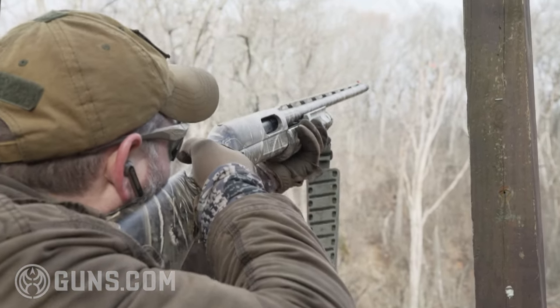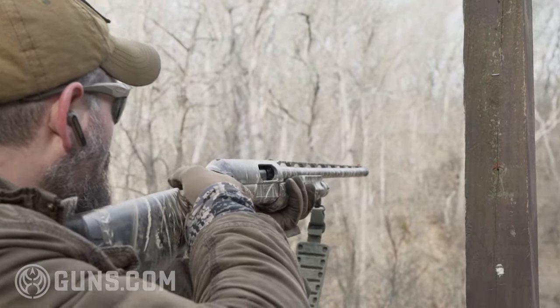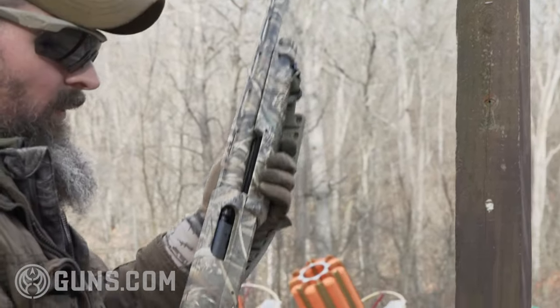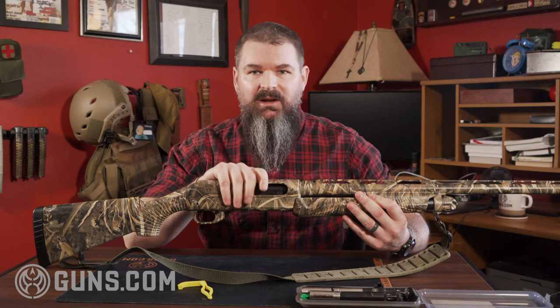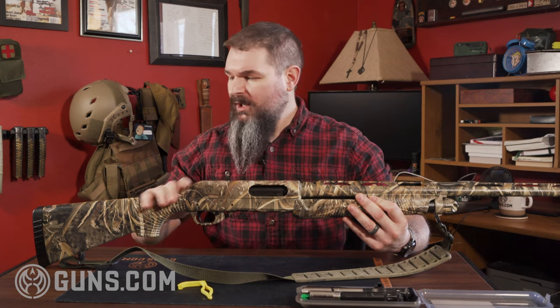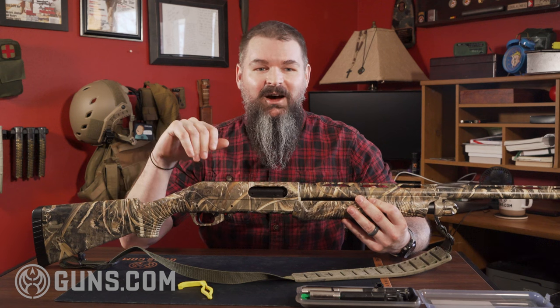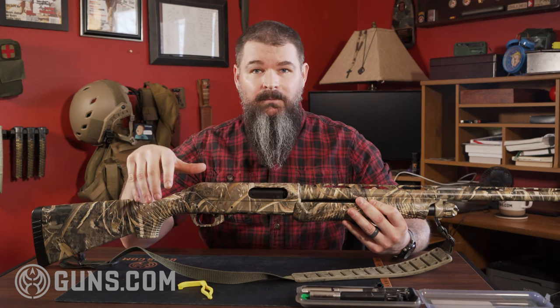When you pick it up, the whole system is built around a fiberglass sort of pattern molding that's inside of it. When Benelli released this back in 1999, after several iterations down the road, they positioned it as revolutionizing or modernizing the pump-action shotgun.